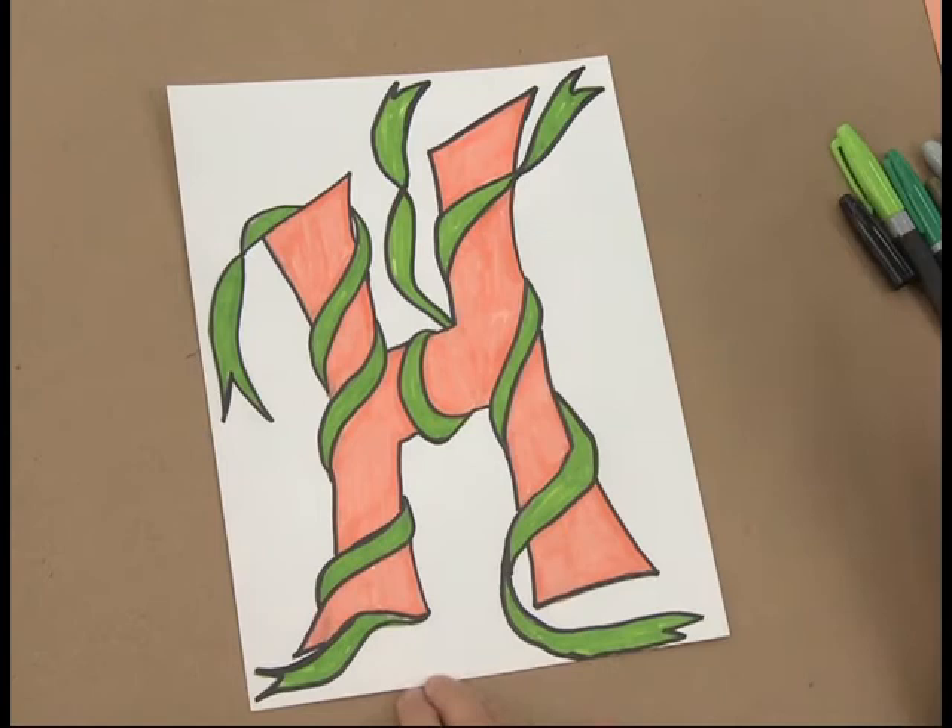There is our illuminated letter, our decorated H, wrapped in beautiful lime ribbons.